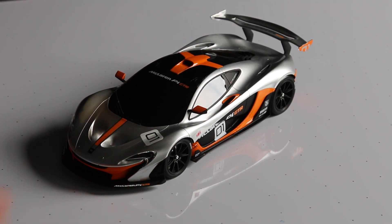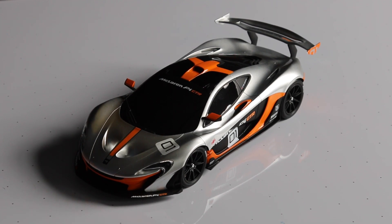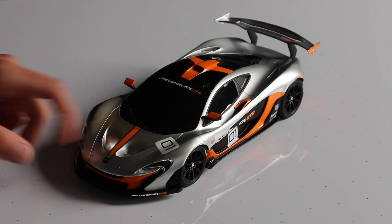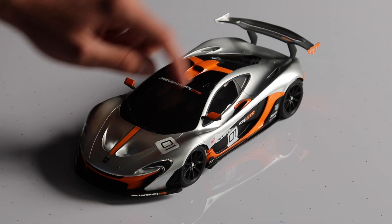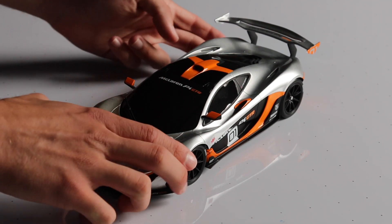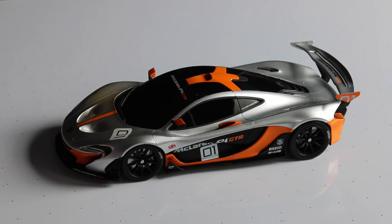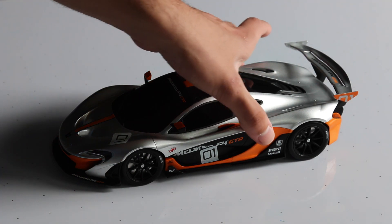Right off the bat, there are no opening parts, which I know is important to some people. Not really important to me — I just like a pretty display to put up and not really touch. Nothing opens, and in fact you can't even see through the windscreen; it's just a black plastic piece. But then again, this isn't really made to be handled too much. You just display it and keep it looking pretty, because it is a gorgeous model.